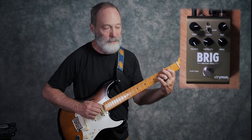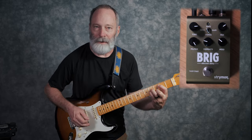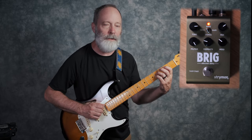Alright, so here's my dry tone — just a Stratty thing going on. And here is a first hearing of the Brig.